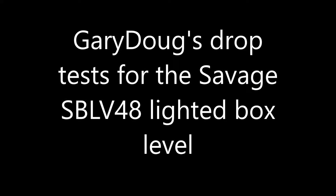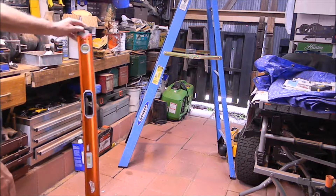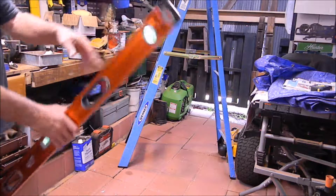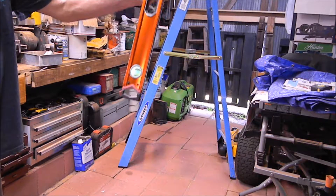This is my drop test for this Savage box level. One of the reviewers had a problem with it after it was dropped — the lights didn't stay on, they flickered and so on. I'm trying to duplicate that. To some degree I do, but for the most part it holds up pretty well.